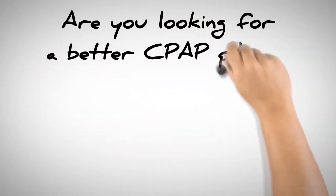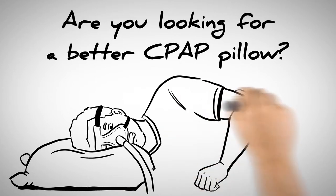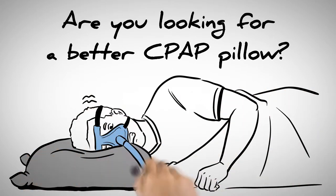Are you looking for a better CPAP pillow? Ordinary pillows knock off your mask and cause leaks, but preformed CPAP pillows are hard and uncomfortable.